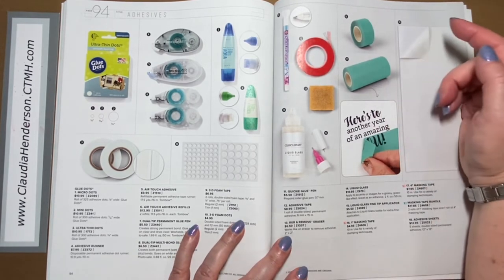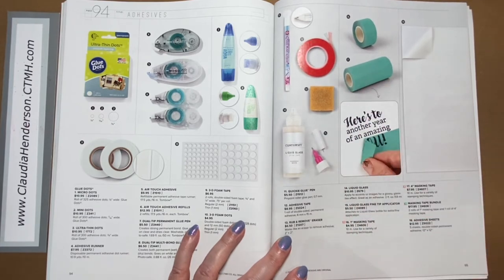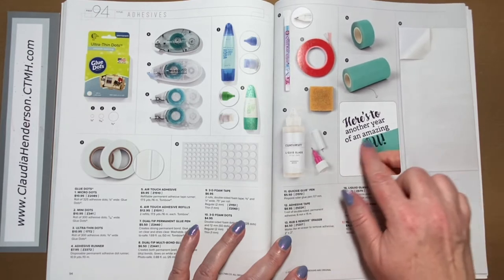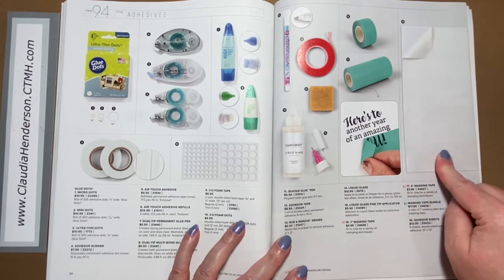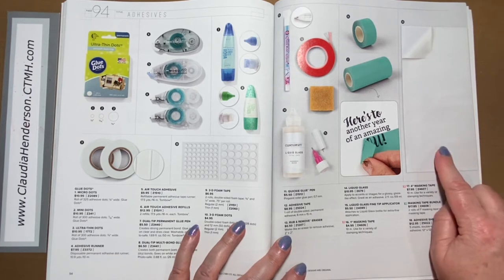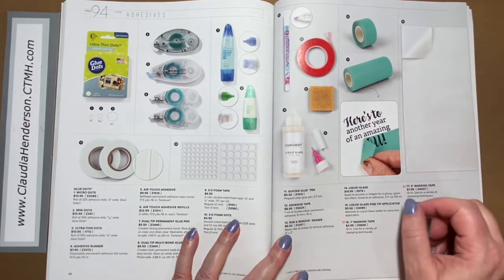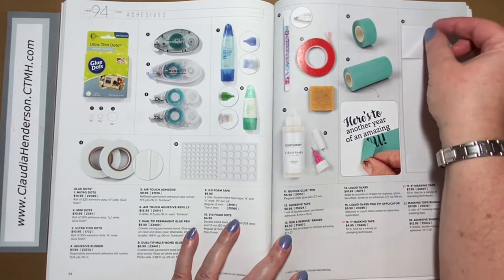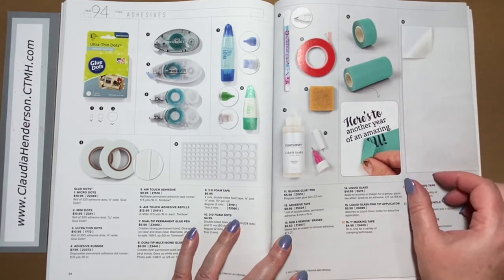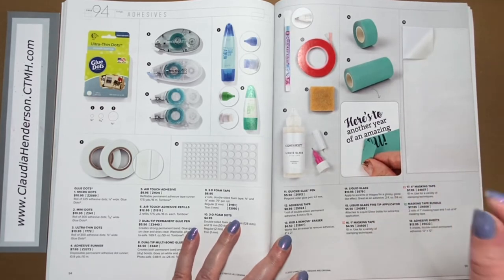New to the catalog: masking tape in one-inch and four-inch widths. I haven't tried it yet so I can't say how sticky it is, but it looked good when shown to us — mainly for masking off when stamping so ink doesn't bleed through. Last but not least, adhesive sheets are 12-by-12 with adhesive on both sides, five in a pack. You can use them with delicate designs through your Cricut or die cutting machine — peel the top layer, put paper on top, rub it down, run it through, and when you peel it off it has adhesive on the back so you can make your own stickers.